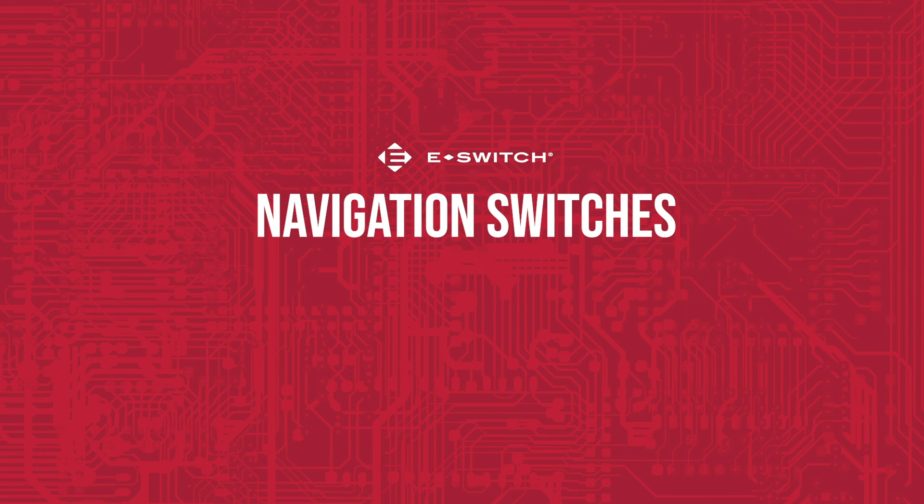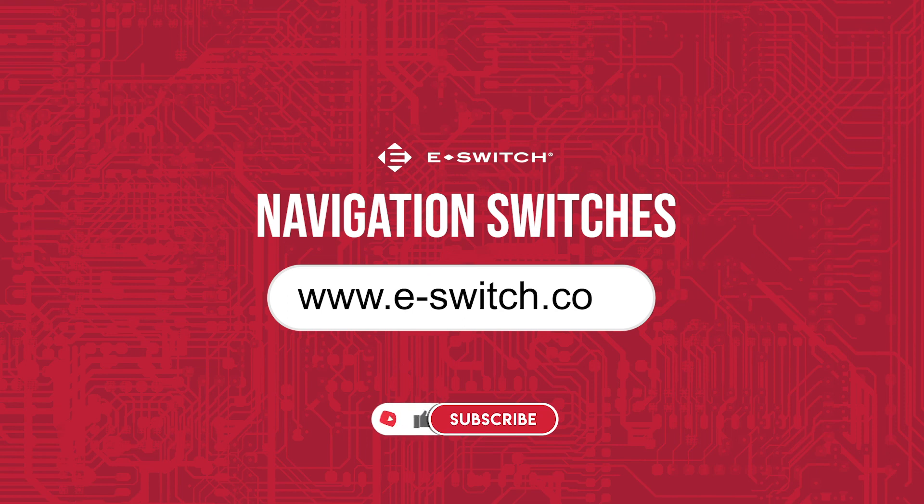If you want to learn more about navigation switches or any other E-Switch products, head to our website at e-switch.com.